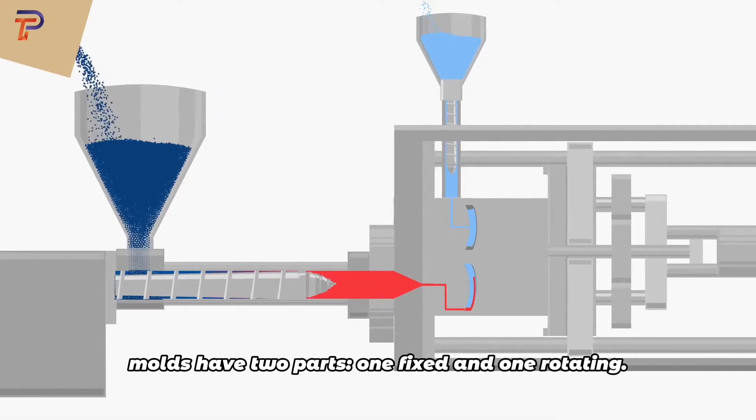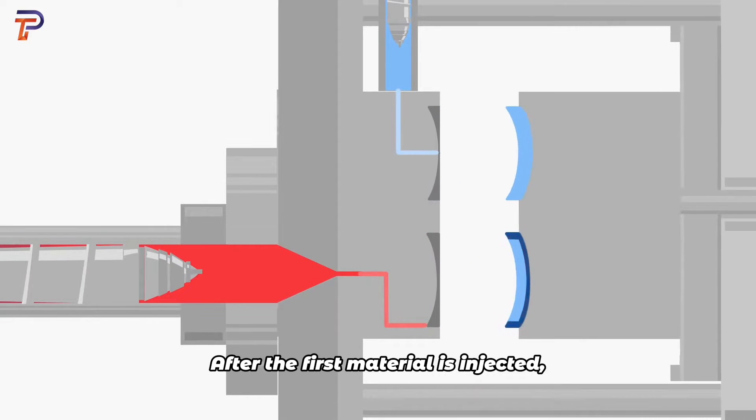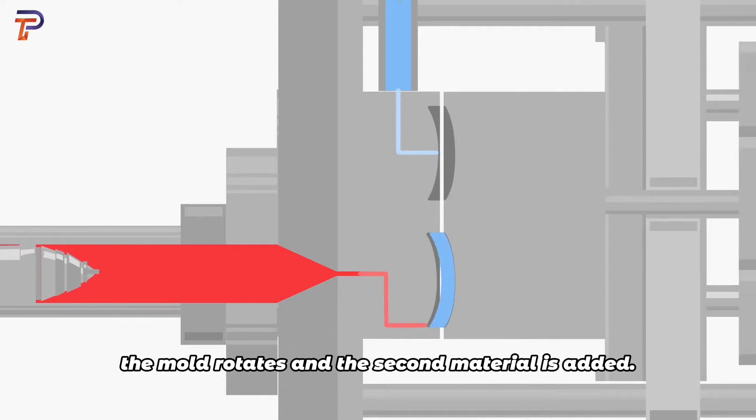In the dual-color process, molds have two parts — one fixed and one rotating. After the first material is injected, the mold rotates and the second material is added.